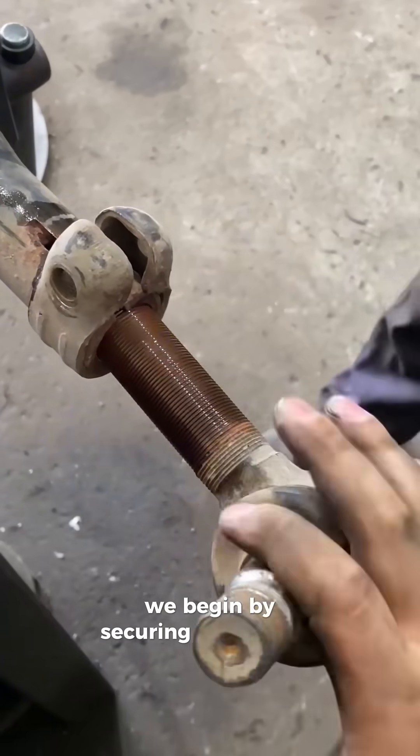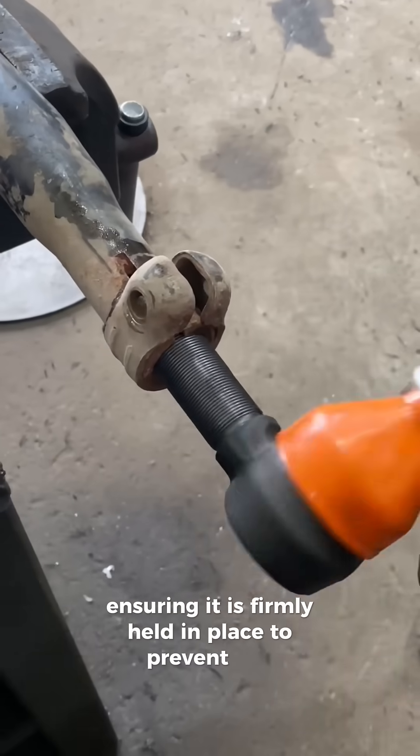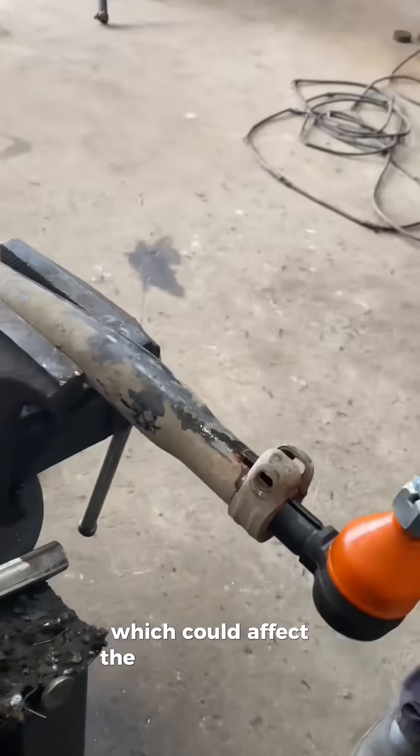We begin by securing the steering bar in the lathe chuck, ensuring it is firmly held in place to prevent any wobbling, which could affect the threading quality.